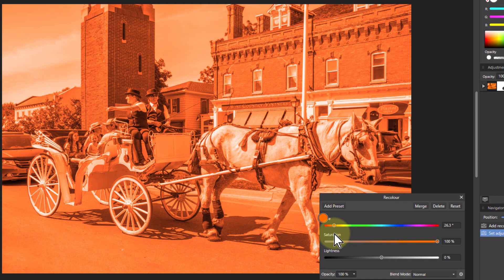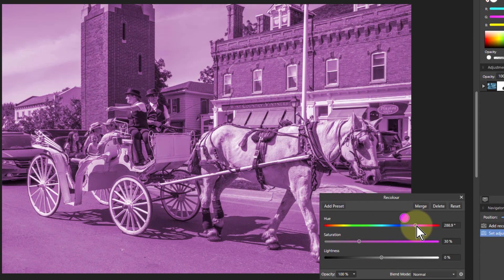We start off wanting a kind of orange color, so around about 26-ish — that'll do. That looks fairly orangish but it's far too bright, so we need to bring it down. We bring this down to around about 30, and there you go, that's certainly more of the sepia type brown. You can change the colors here as well to get different interesting effects, but the old style was around that sepia color.